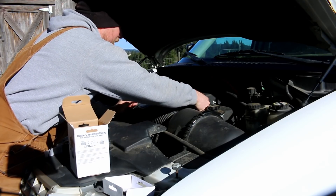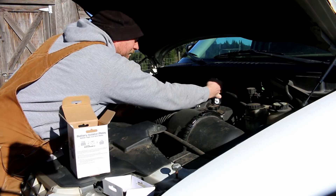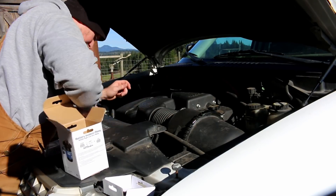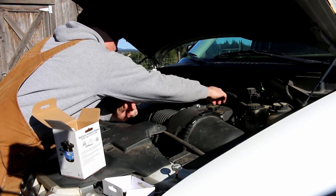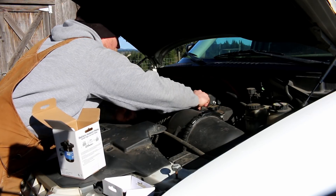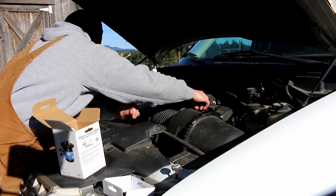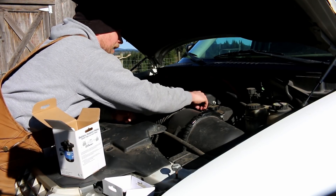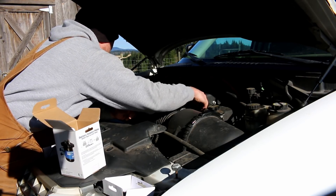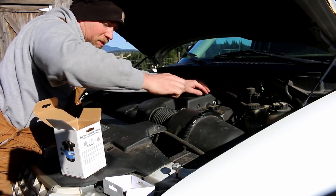We've got to take the cover back off to get down to the alternator again. We figured this issue out after taking it out for a few drives and realizing the battery was getting really, really hot — it actually started to vent, which is dangerous. I quickly disconnected the battery when I figured that out, and it's been safe since, but that's not a situation we want to be in. Happy we figured that out sooner rather than later.